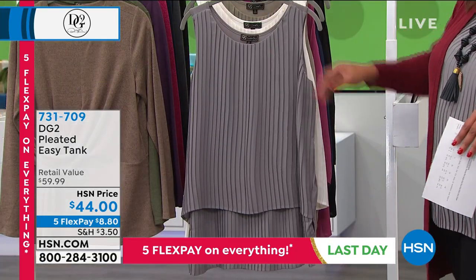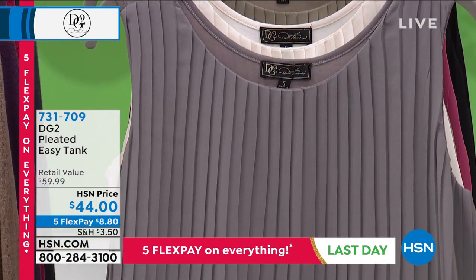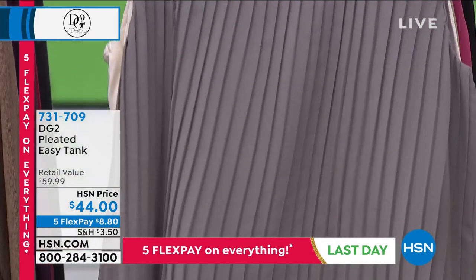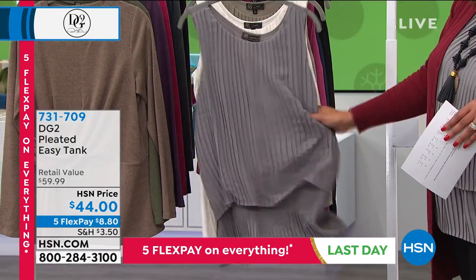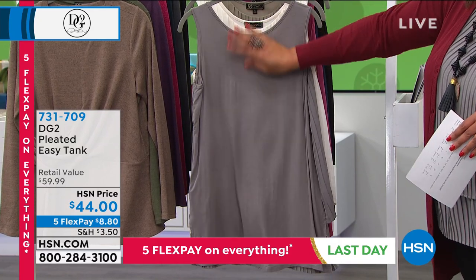This is brand new. Isn't that gorgeous? I love the vertical pleats and how it brings the eye down. It's beautiful. First of all, it acts like a vertical stripe, so it slims you.